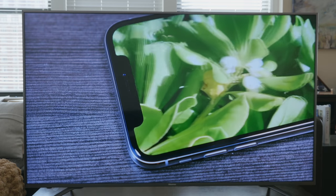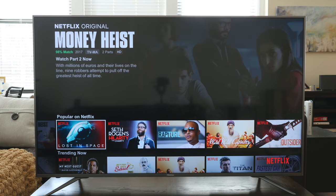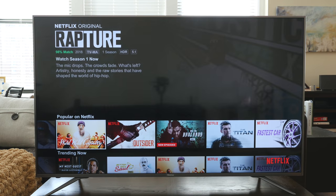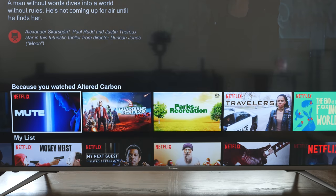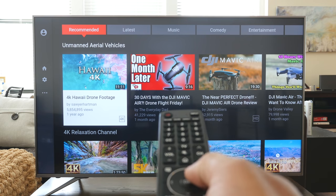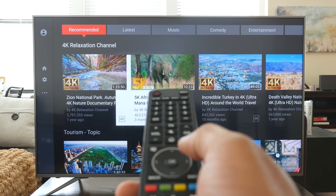The TV looks really good, and you also get built-in apps like Netflix, YouTube, Amazon, and Fandango that are already built into the TV and they perform very well. Sometimes TVs have built-in apps that are sluggish, but these felt like I was using them on something like my Xbox — the processing power is really good.